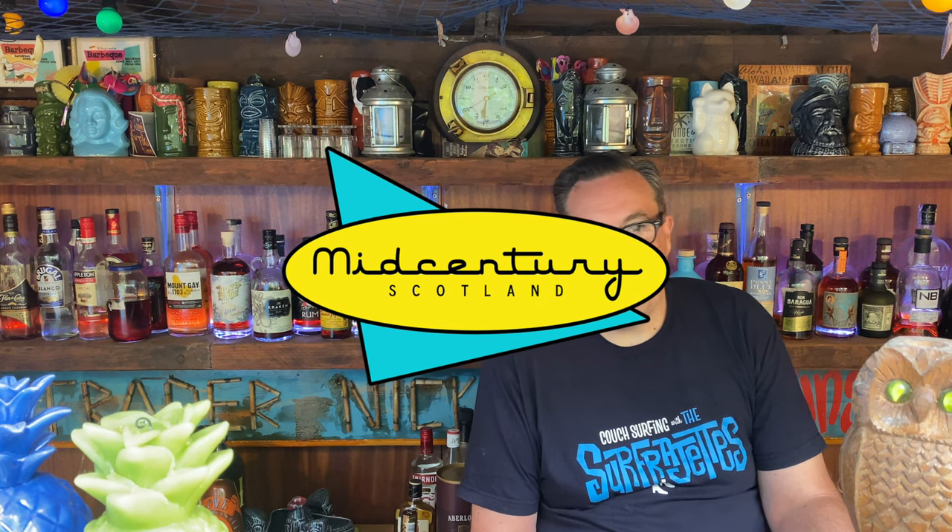So there we go — thanks for taking the time to talk about the build of the Con-Tiki. If you haven't watched the bar tour, go ahead and watch that video. Thanks to all of you subscribed to this channel so far; we're still young and growing but I'm hoping to get a lot more content up during the year. Please like and subscribe — thanks very much.